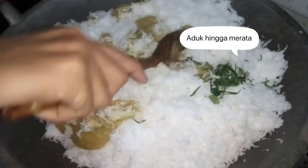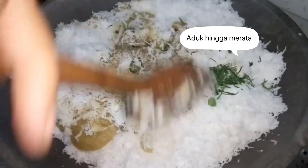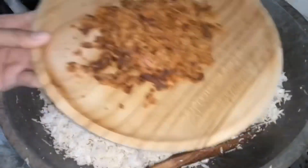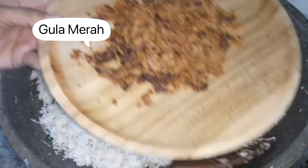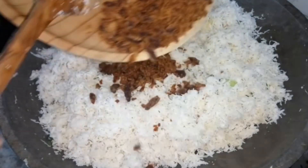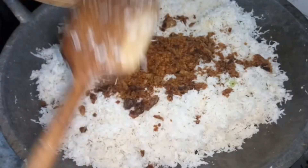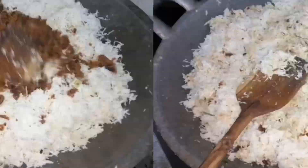Aduk-aduk hingga rata, tapi aku belum hidupin api kompornya ya teman-teman. Kita aduk-aduk aja sampai merata, terus aku masukin gula merah. Kita aduk-aduk lagi.